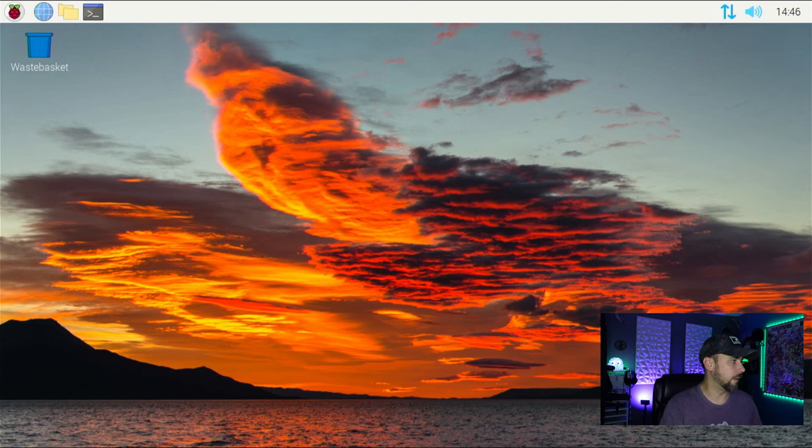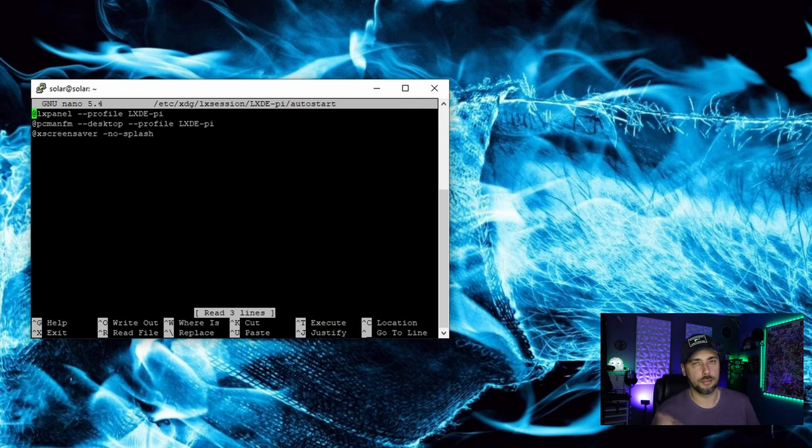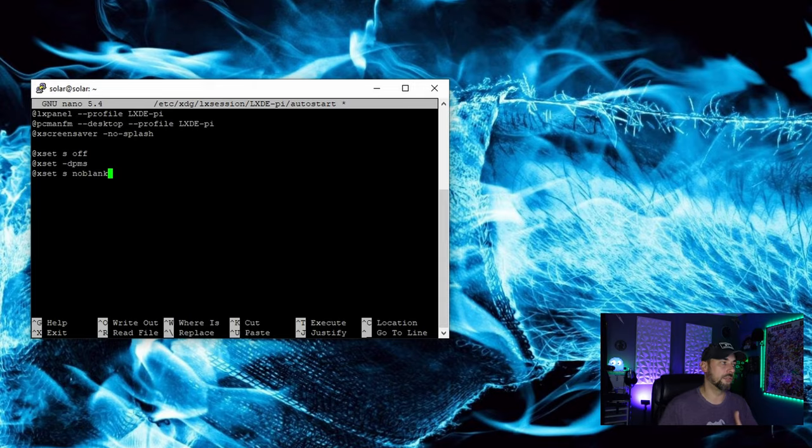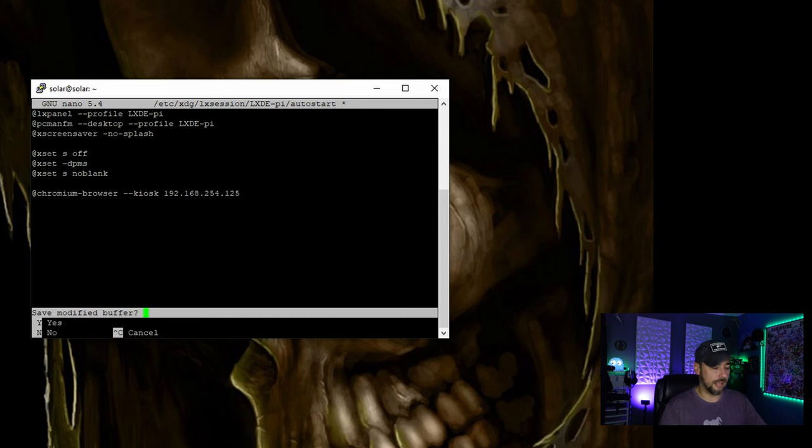After the reboot we can see the desktop of our Raspberry Pi. We're going to create and open a file named 'autostart' — this is where we write our script for automatically starting our kiosk process. The commands to add are: `@xset s off`, `@xset -dpms`, and `@xset s noblank` — these disable power management settings and stop the screen from blanking. Then add `@chromium-browser --kiosk` followed by your URL. Put in your static IP address, save with Ctrl+X, confirm, and name the file.